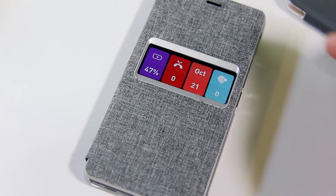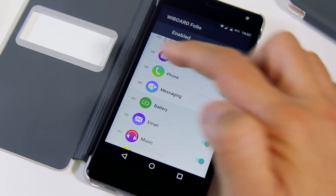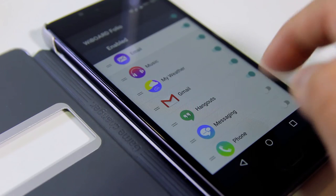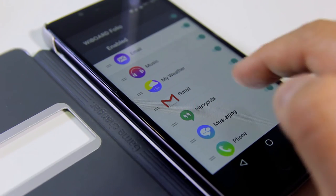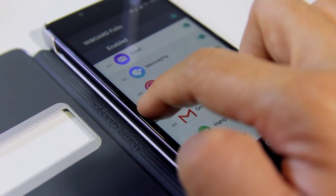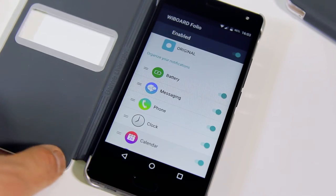As you can see, there are four panels in the window. You can customize what you want displayed by organizing them in the WeBoard app. Below, you'll find all the supported notifications that you can enable or disable. Just scroll up and down to reveal the whole list.